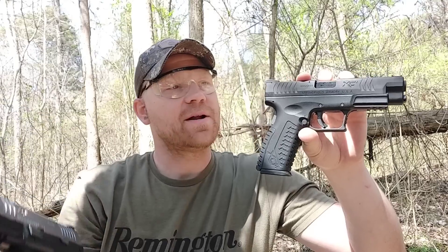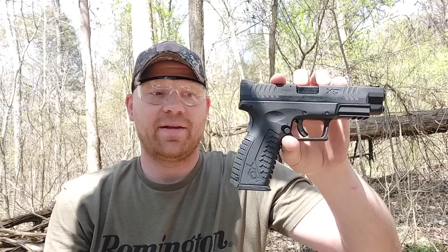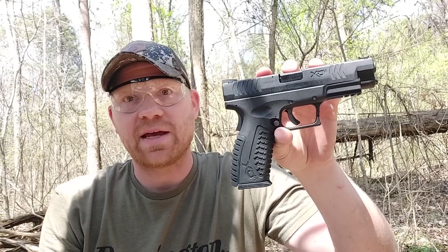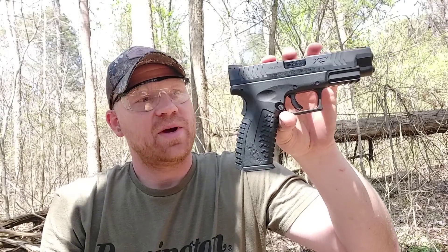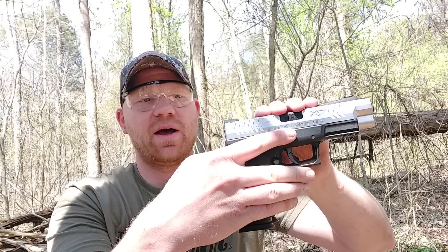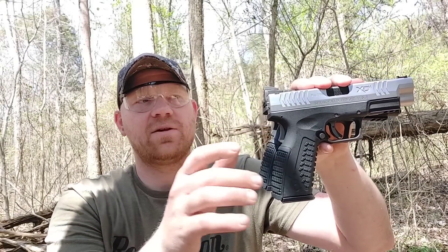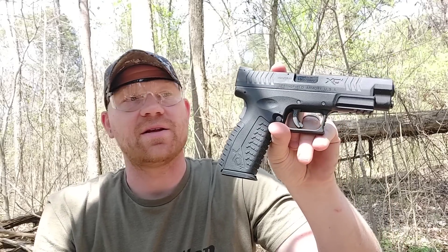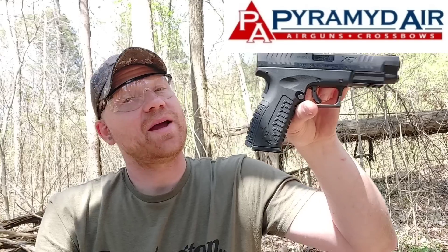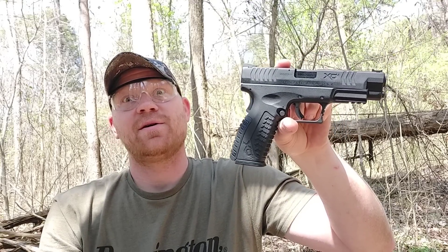There you have it guys — what's more fun than one XDM BB slinger? How about two of them! Having a whole lot of fun out here today running these things. I've had these out to the range two or three times already. Stay tuned — we're going to do more with these, probably take them to the steel range. Especially if you have a Springfield XDM, these are an awesome trainer — exactly the same as my 10 millimeter, same grip options, everything. Pyramid Air has all this stuff and a whole lot more. Make sure you're subscribed and have that notification bell rung!